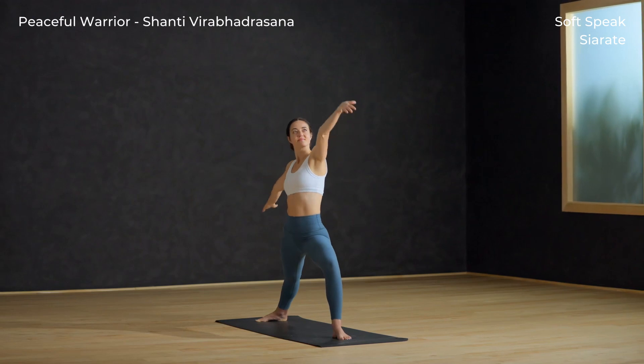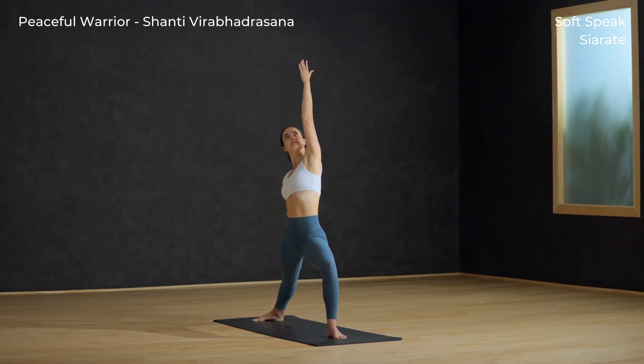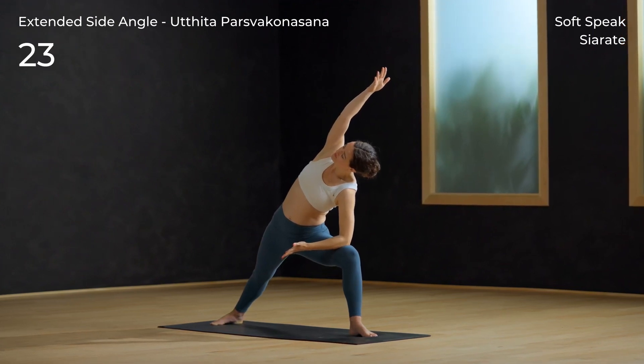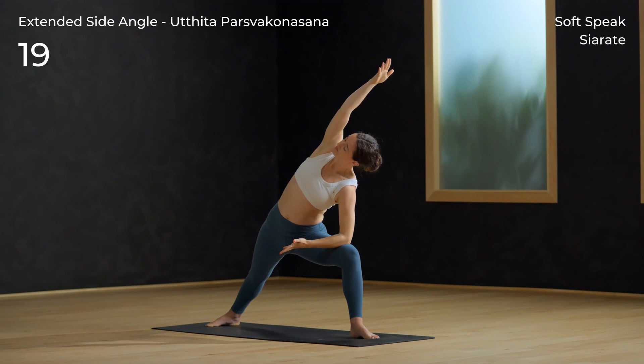Keep the front knee bent — inhale peaceful warrior: left arm up and back, right hand to back leg. Extended side angle: exhale, lower the left forearm to your left thigh, then reach the right arm by your ear. Press the right heel into the mat and reach through the fingertips.